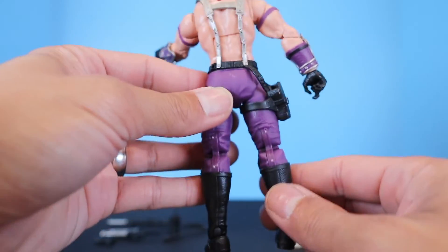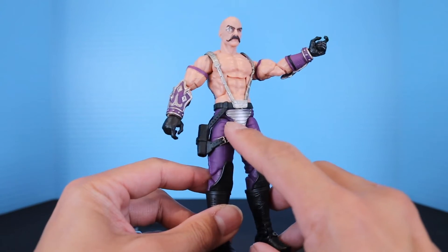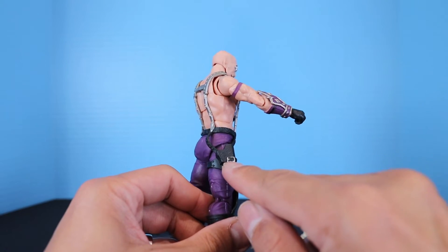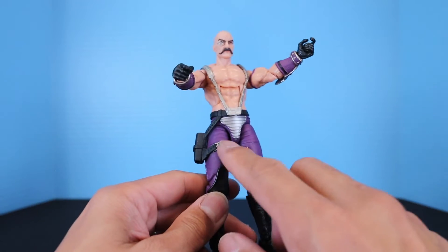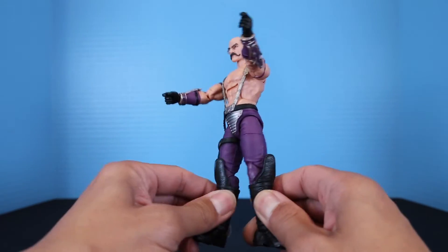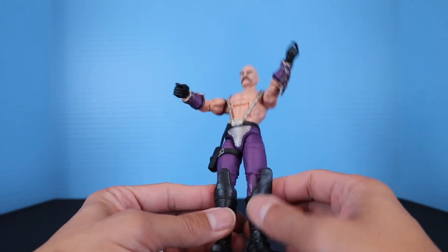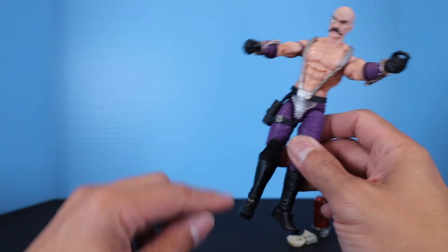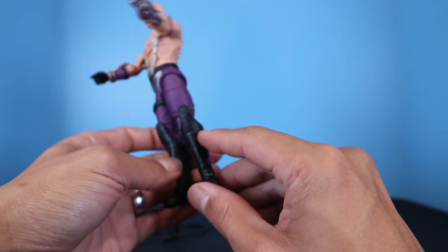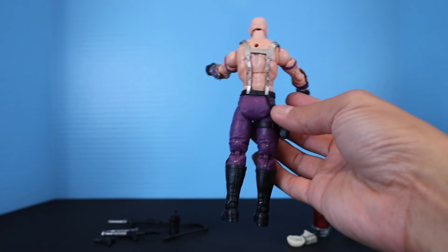Going down the body — the belt and suspenders are attached to the holster which wraps around his leg. He's got all-purple pants. Taking a closer look at the groin plate, it has segments with studs around it and actual buckle paint applications for more detail. Going down, he's got knee-high boots with a knee guard. They did paint the buckle on top of the boot — it'd be nice if there was a bit more silver all the way around to match everything.